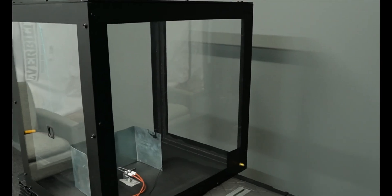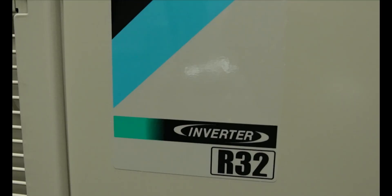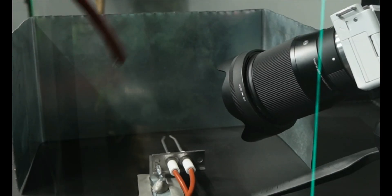Welcome back to HVAC Talk Show. Today we're going to be doing a flammability test on R32 — I think you'll be surprised. We just installed our first R32 system, and after charging the unit we had a little bit of R32 left in the hoses. We're going to set it on fire. For the flammability test we're going to be using this chamber, with a de minimis amount of refrigerant left in the hoses.